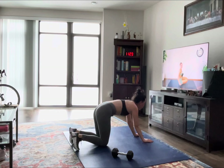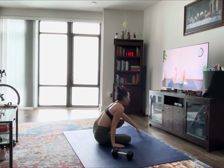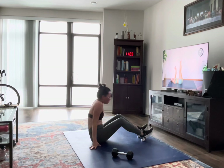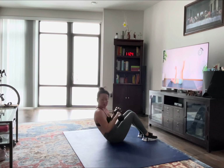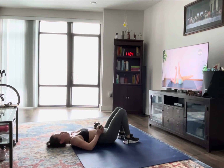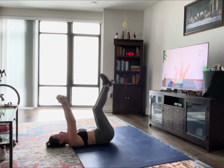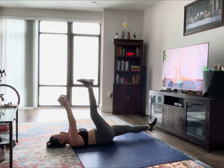Good, grab that weight again, coming down on your back. You're going to hold the weight right above your head. Legs are up, you're going to drop one leg at a time, keeping the back pressed to the floor, and switching. So we're doing some scissor kicks. Think about actively pressing that back into the floor — you'll feel those lower abs fire up.